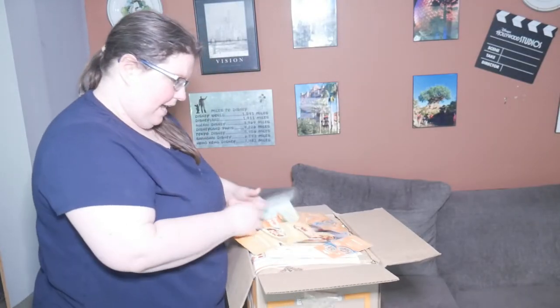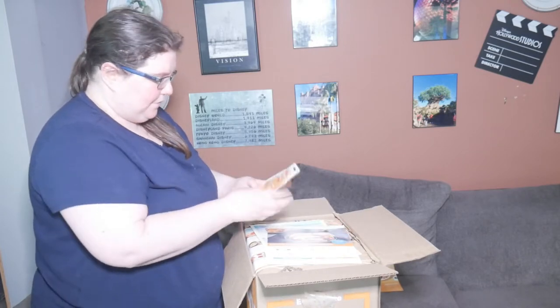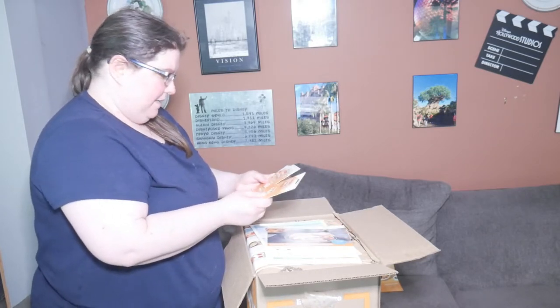This is the first box I've ever gotten from EveryPlate. I don't know the ease of cooking, I don't know how the food tastes, but I thought it would be fun to do an honest review. I happen to get this free box thanks to my friend Remi. Let's go ahead and open this box up. We have information about EveryPlate, and I have three free boxes to give to friends.